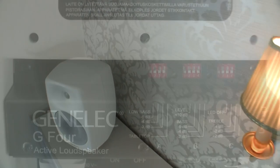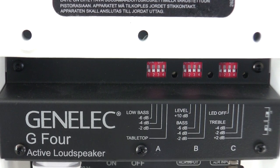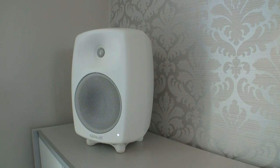Each active speaker features a set of dip switches that allows you to adjust the frequency response whenever needed. Such adjustment is usually needed when the speaker is placed close to a wall or ceiling, or in a corner, or next to a large surface.